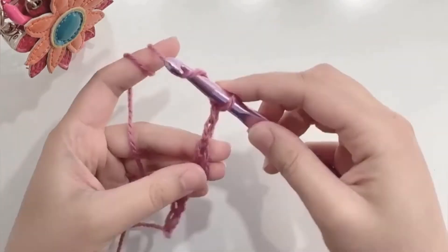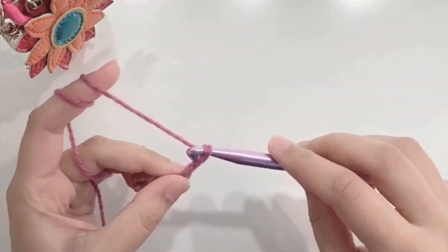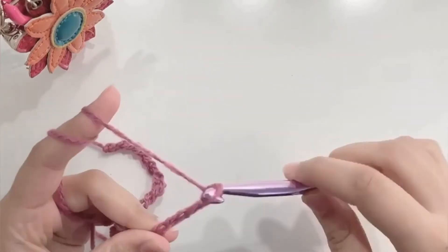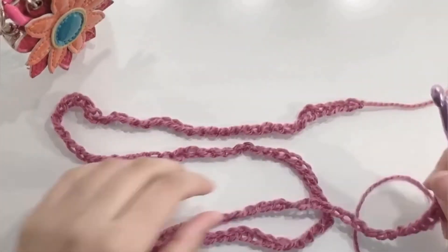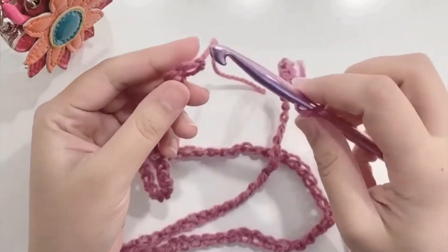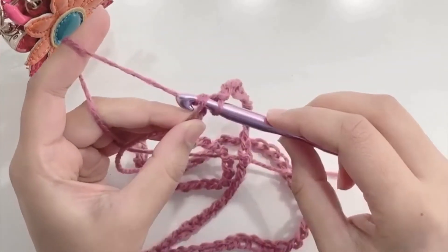I made nearly 164 chains. Make sure to keep your chain straight — that is the only tricky bit; the rest is quite simple. Here I have the required length of my chain. I'm going to join it with a slip stitch: insert your hook in the first chain, yarn over, and pull through.